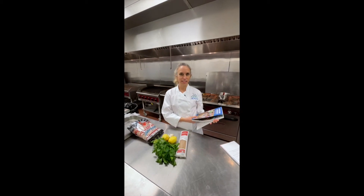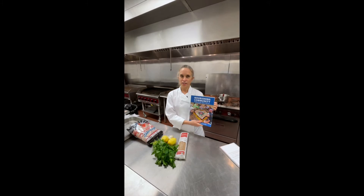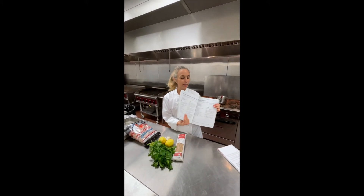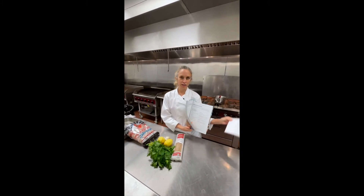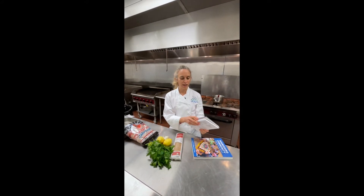Our next recipe for your Valentine's Day dinner is a baked shrimp scampi, which is in our Nourishing Community cookbook and also in our Food for Health cookbook as well. So if you have either of these or want to get them, it's in both of them.